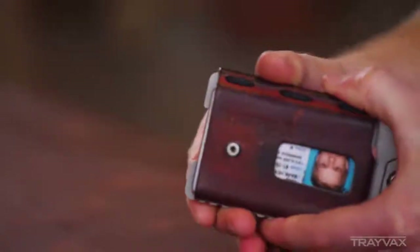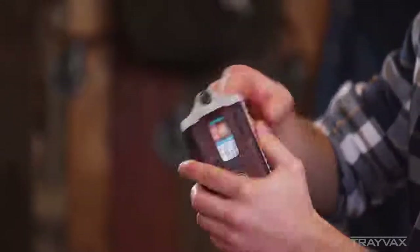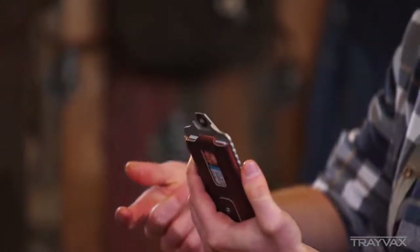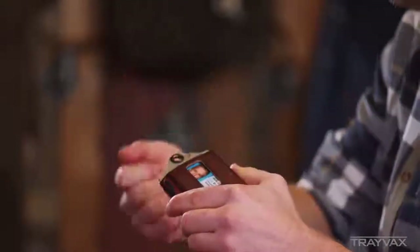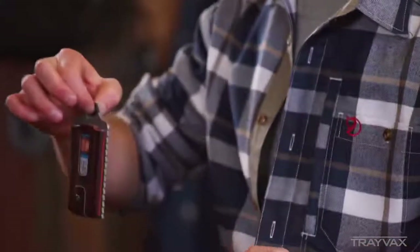Another feature that this wallet has — and most of our wallets have this — is a little eyelet hole right here in the back. You can take a carabiner, or paracord, or whatever you want, and hook it onto the back. You can hook it inside your backpack, on the outside of your backpack, to your climbing gear, or to your construction gear.